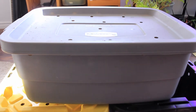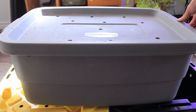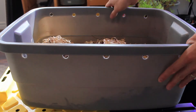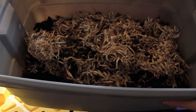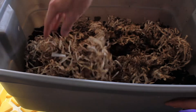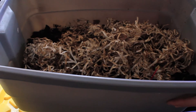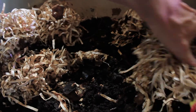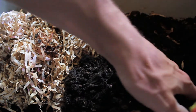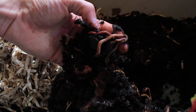Here's another one of my vermicompost bins and it shows how you can make your bin out of many different types of plastic tubs. On top here, these aren't worms — this is what is called the bedding. The bedding is made out of shredded cardboard, paper, and newspaper. It simulates what a worm's natural habitat would be, with soil and grass on top of it, and it keeps the moisture of the bin regulated and keeps the worms nice and happy.